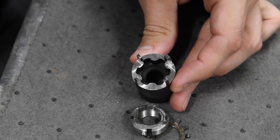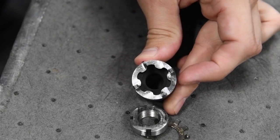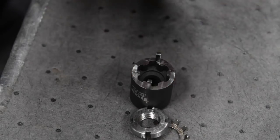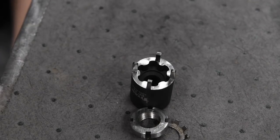I'll just use this to thread onto the shaft and then bend over the little lock washer into one of those four slots and it will be in place forever, hopefully. Good material to work with - made a chip really nicely and the finish is pretty shiny. Thanks for checking that out, guys. We'll see you next time.